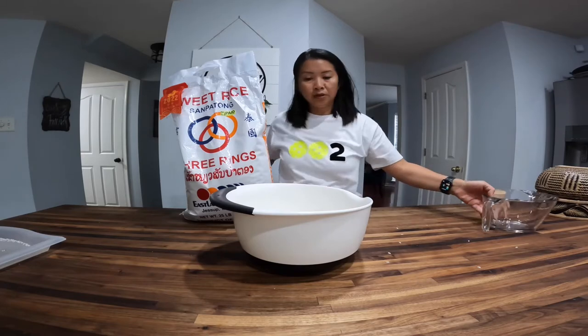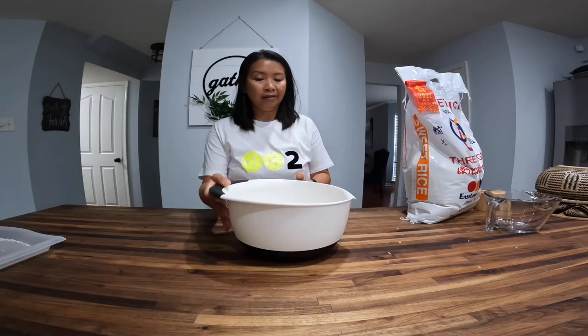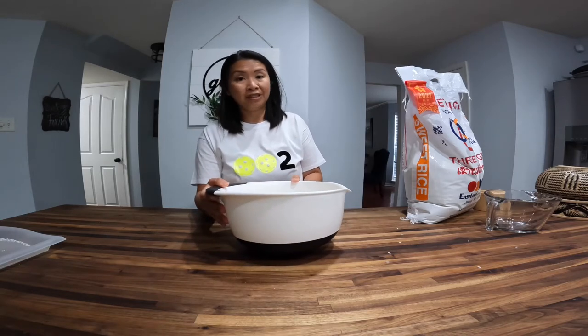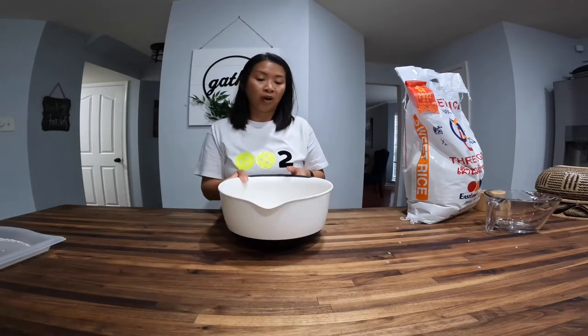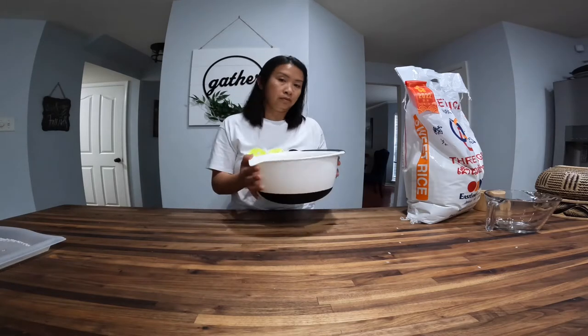Then what we are going to do, we are going to take this to the sink, rinse it out maybe five or six times, and then soak it for at least a few hours before we cook it. Usually I do this overnight, but today we are going to soak it for a few hours while the brisket is cooking.